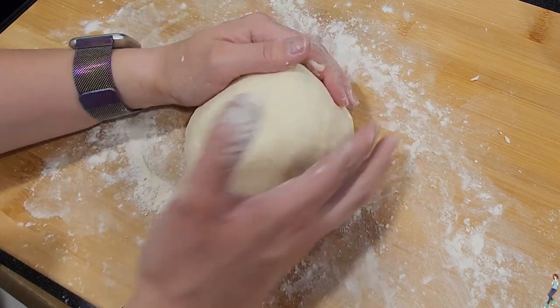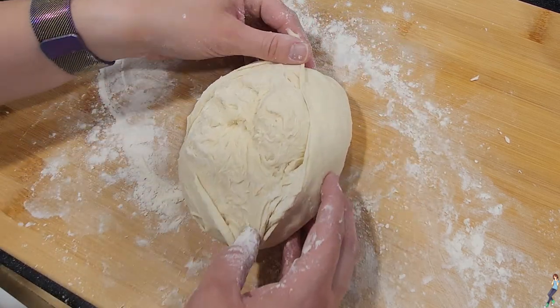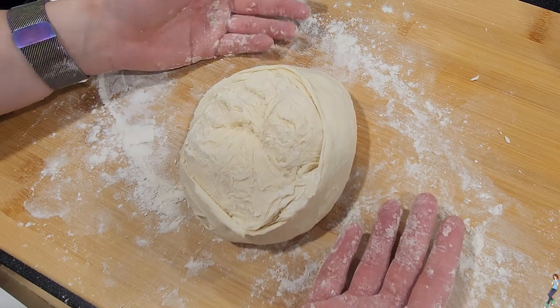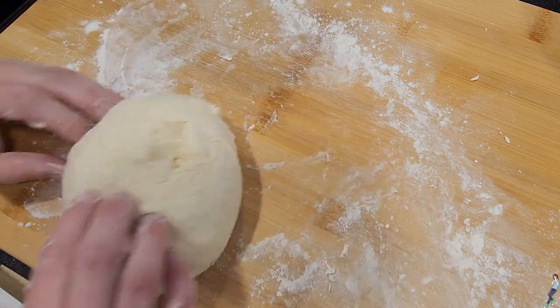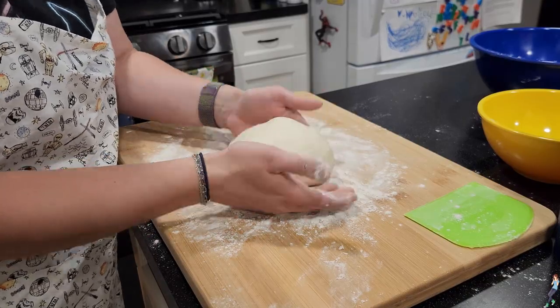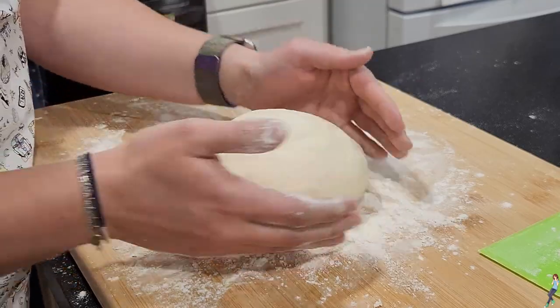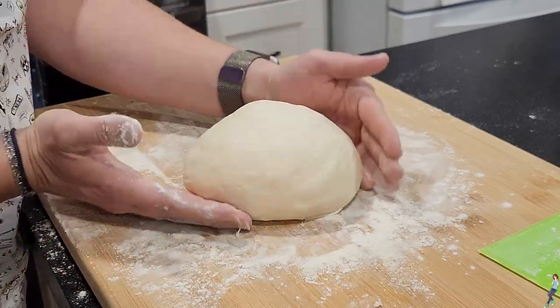Gentle is key. If you pinch too much or too hard, the bottom of your dough will break through the top like this — and while it's not a big deal taste-wise, it's not as pretty. Once your first dough ball is formed, generously flour the top and do it again for your second dough ball, gently pinching the dough between your hand and the work area until you form a nice smooth top.